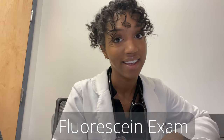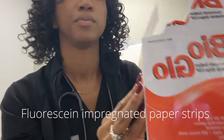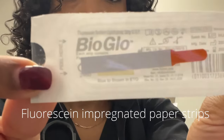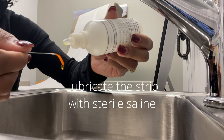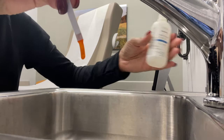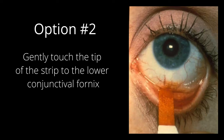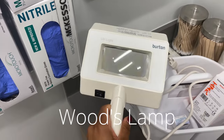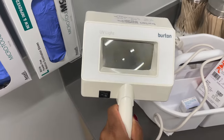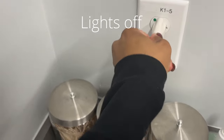Let's get to the good part, which is the fluorescein exam. This is a Wood's lamp. This is what's going to produce the blue light that's going to help you visualize the corneal abrasion. There's the power button — that's what you're going to flip to turn the light on. First, you need to plug it in, then you turn the lights out and hold it up to the patient's eye.